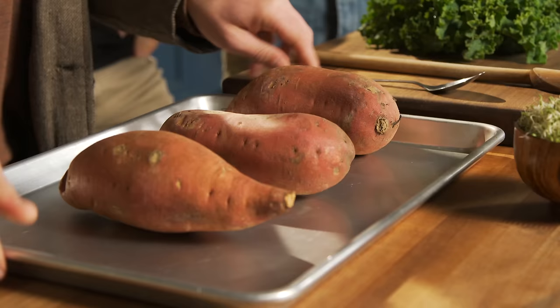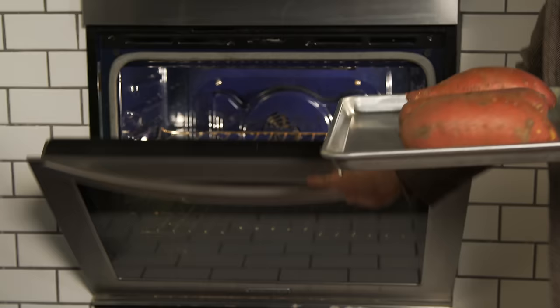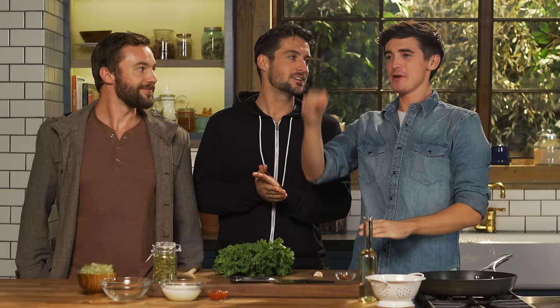The first thing with this recipe is that you need to get the sweet potatoes roasting, because they take the longest. Those sweet potatoes are going into the oven for about 45 minutes at 200 degrees Celsius. We are bringing our sweet potatoes to the next level.